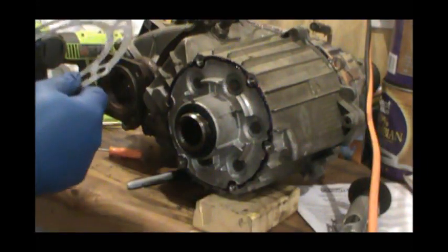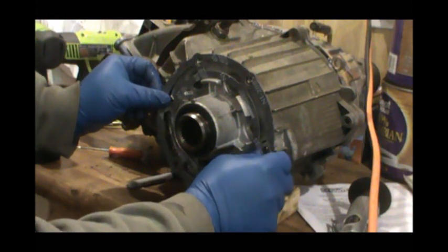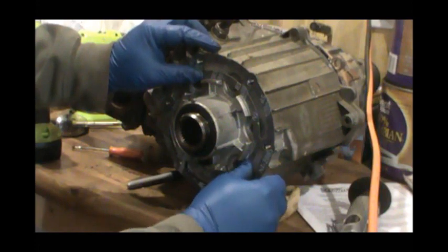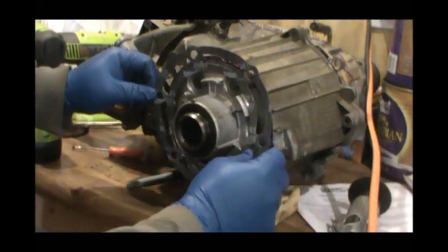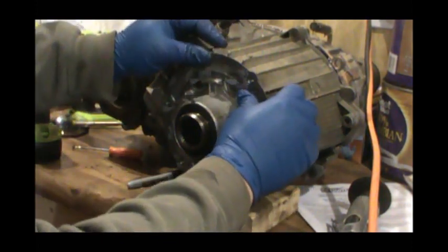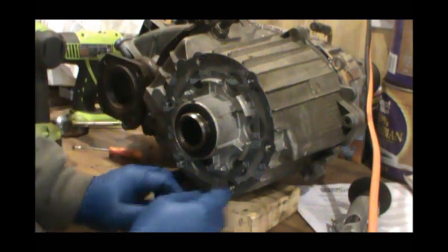We'll install our gasket. I don't think there's any particular way this thing has to be installed as long as all your bolt holes line up. Well, that one doesn't line up — maybe I should have marked this before I stuck it on here. There we go. You might want to do that because these bolt holes are not evenly spaced and that gasket ain't gonna go on but one way.